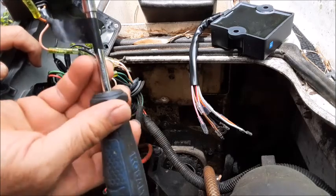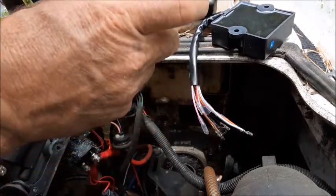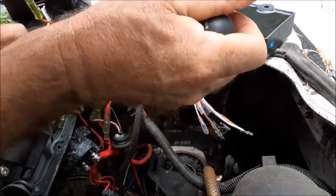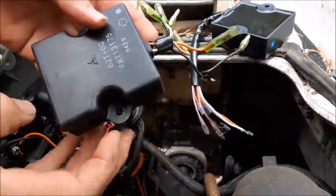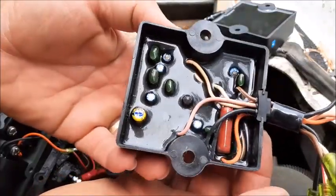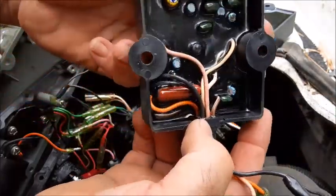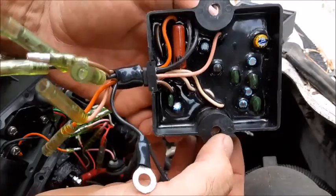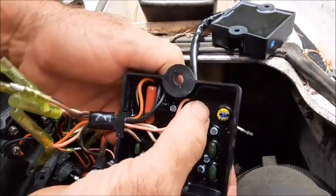All the screws in the CDI box are a larger Phillips head size than your standard Phillips head. There's the old one — that's just how easy it was. Inspecting the back side of it, I don't see anything that's burnt. A lot of times on these electrical parts, while there are complicated ways of testing them, for the cost of these aftermarket parts, sometimes it's easier just to go ahead and buy one and give it a try and see if it works.